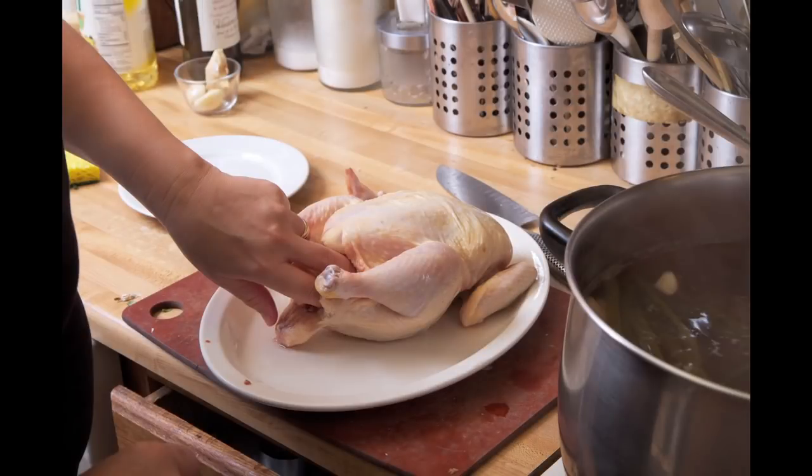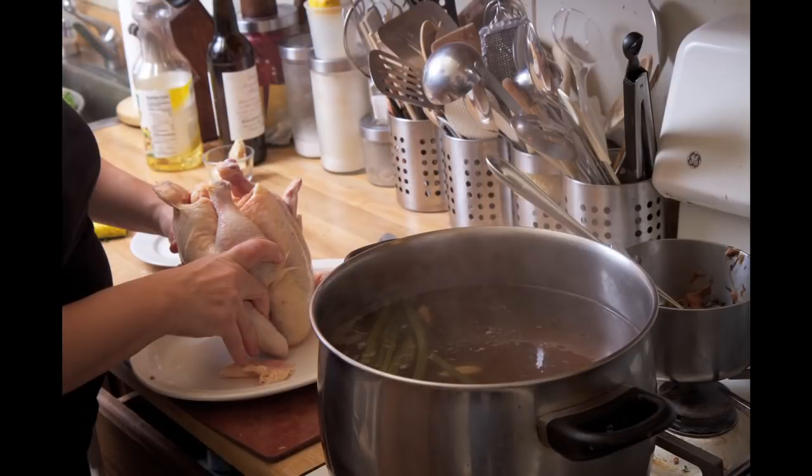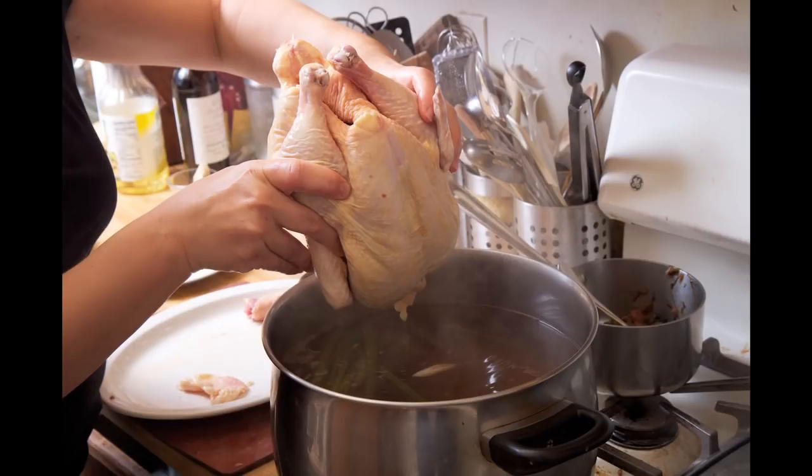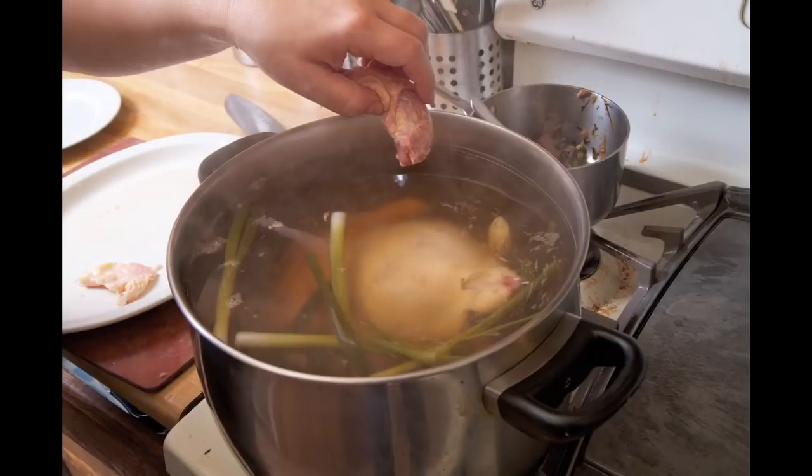Basically you just want to pull all the fat out that you can, and put it in slowly as it's slowly boiling, breast side down. Be careful not to splash or splatter. If there's a neck, add it in there too — extra flavor is always good.